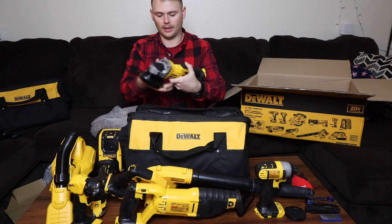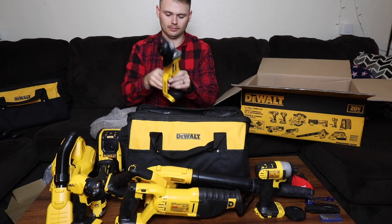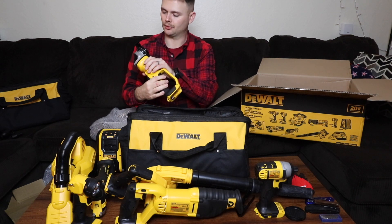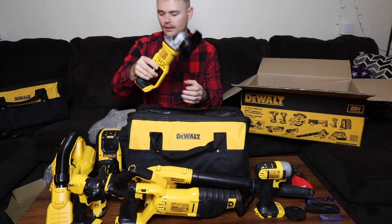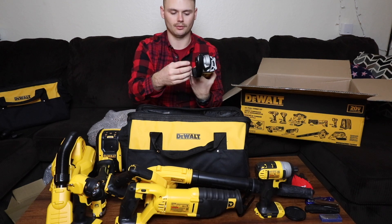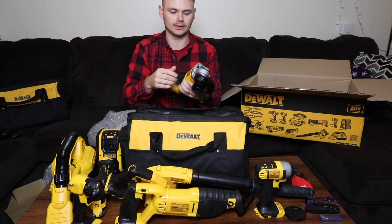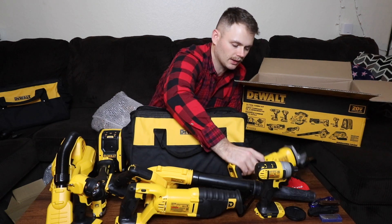Then the regular DeWalt angle grinder. The main piece with all the directions comes with one disc for it, which is kind of cool — they send you at least a little bit of stuff so you're not starting off from complete scratch.